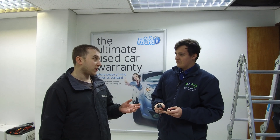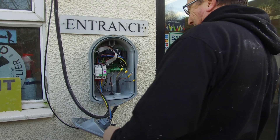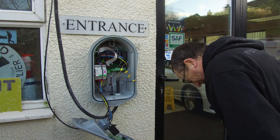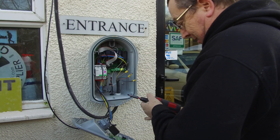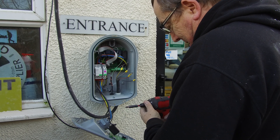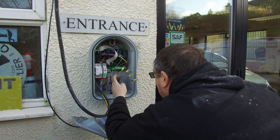That's similar to the way the Zappi system works for detecting faults on the earth as well — it's got similar CT clamps inside the Zappi unit, all built inside. It's also got other stuff built inside — has it got its own inbuilt RCD? Yes, onto the board. It's certainly very good the way they do it — very clever the way they've condensed it all into one box.